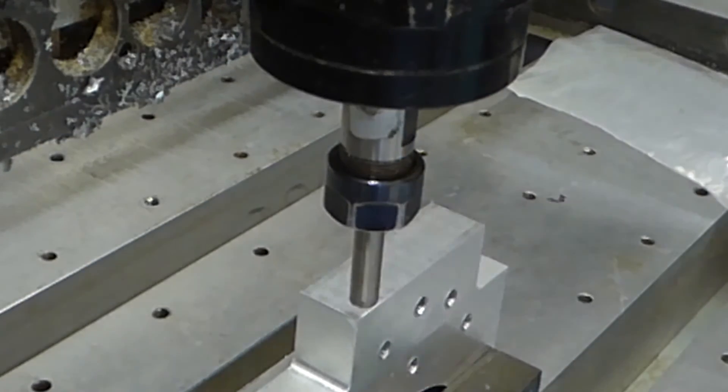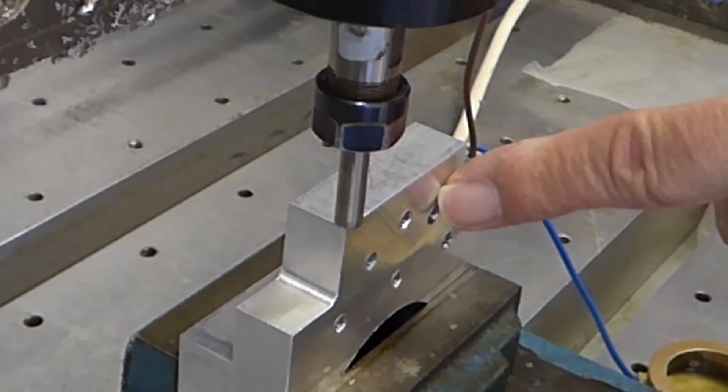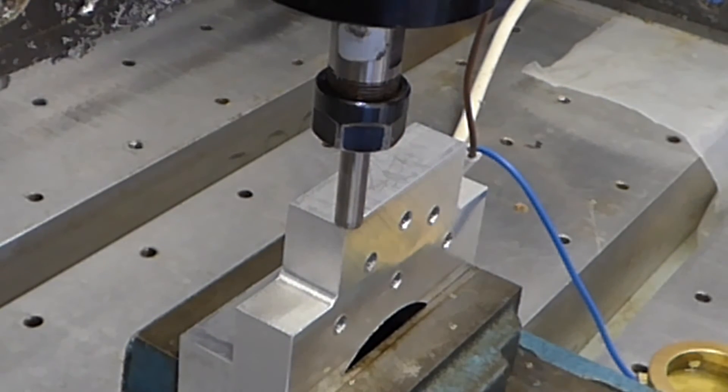But first I have to attach the probe. Right, I've got it lined up now and all the parameters set. So I want to find the centre of this top face.